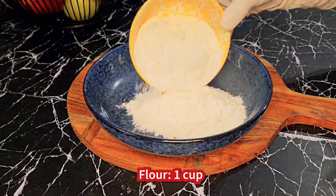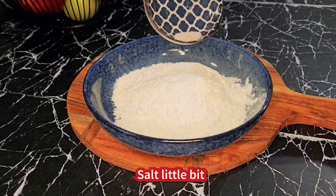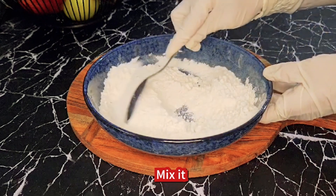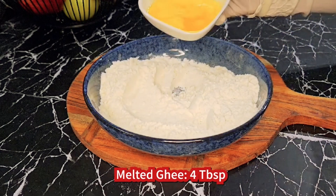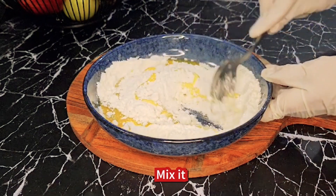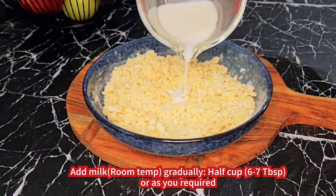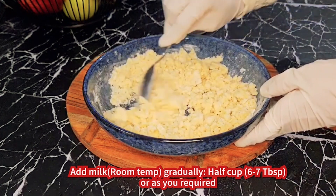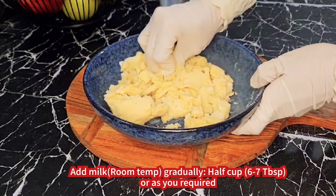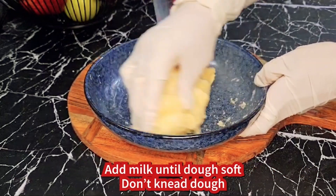Aata ek kap (one cup flour), baking powder aadha chamach (half teaspoon baking powder), namak thoda sa (a little salt), B4 chamach (4 tablespoons of butter/ghee). Thoda thoda doodh mix karein (mix milk little by little). Add milk until the dough becomes soft.